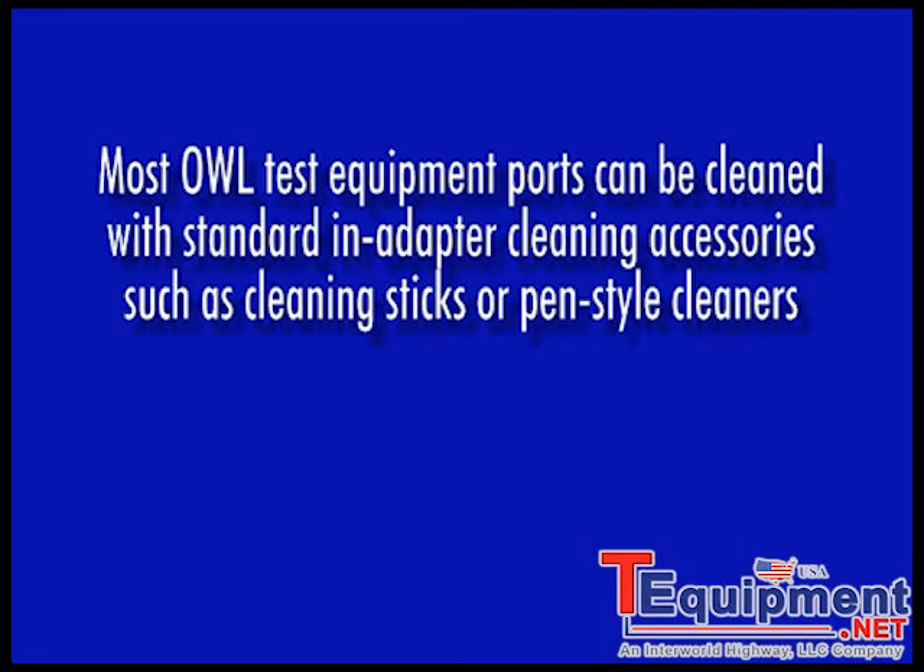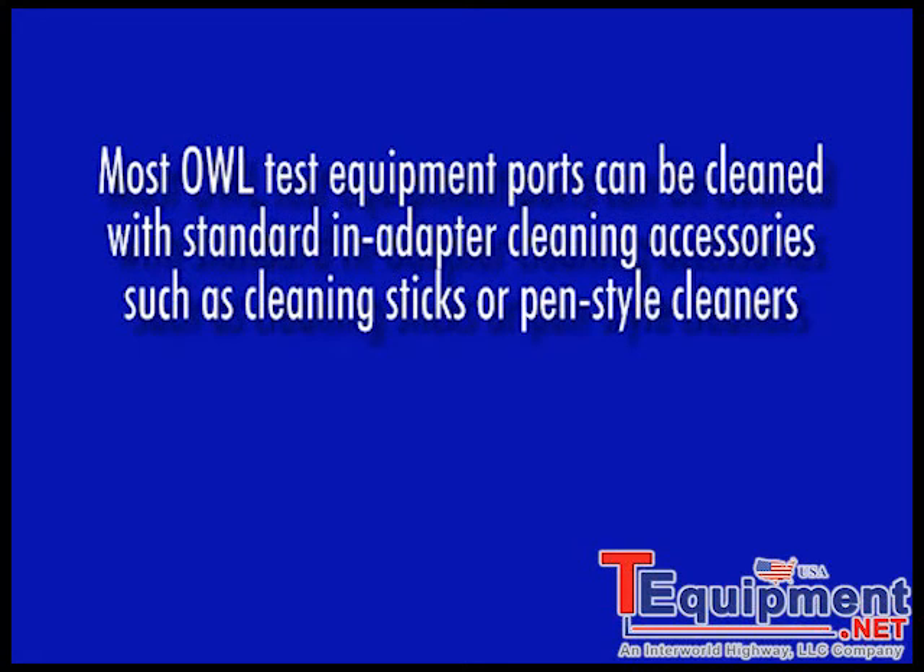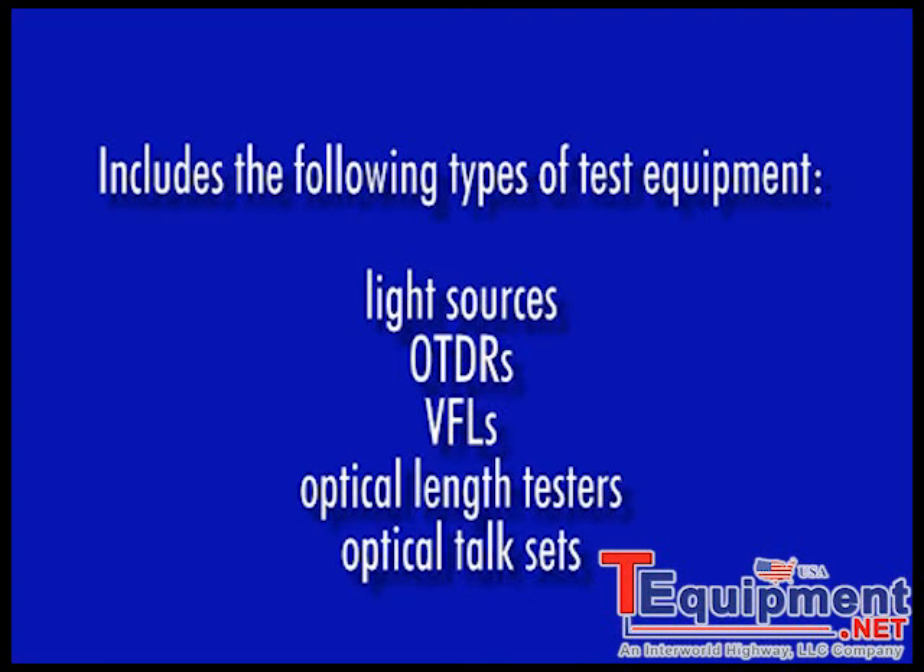Most optical ports on OWL test equipment can be cleaned with in-adapter style cleaning accessories such as cleaning sticks or pens. These are the same types of cleaning accessories that would be used for cleaning inside of patch panels. This includes the ports on light sources, OTDRs, VFLs, optical length testers, and talk sets.